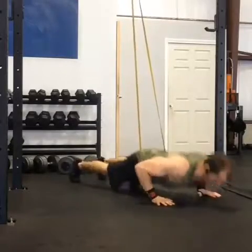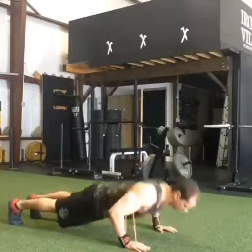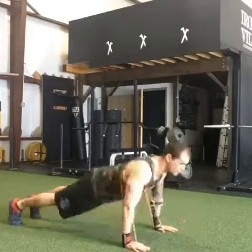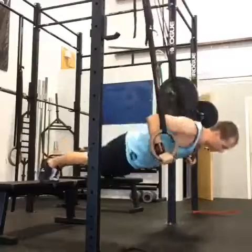Plyometric assisted push-up — a band around the hips to help provide some assistance. Then flip it the other way for resisted push-ups, with the band underneath the armpits and around the upper back.